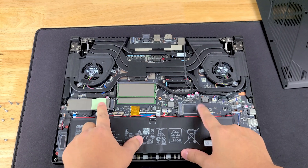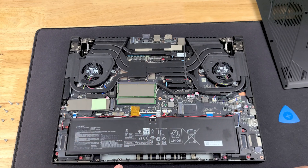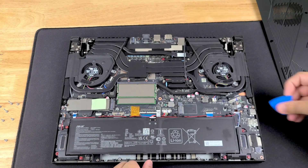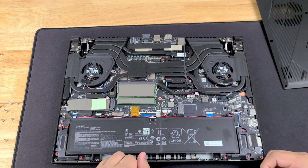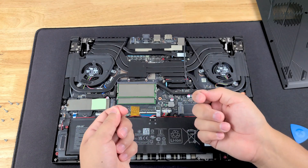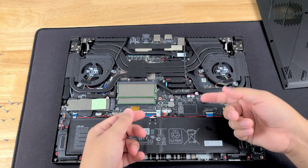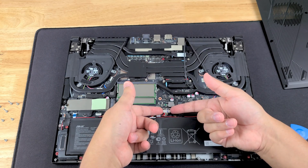We're going to take out the RAM and the NVMe to show you how that's done, but first let's be safe — we're going to unplug the battery. On an ASUS we're just going to take our guitar pick, push up on the little latch here, and it goes right up. Then use your fingernail — these are the best things to use for picking up connections because they're not too hard and you can feel the amount of pressure you're putting on the clips.